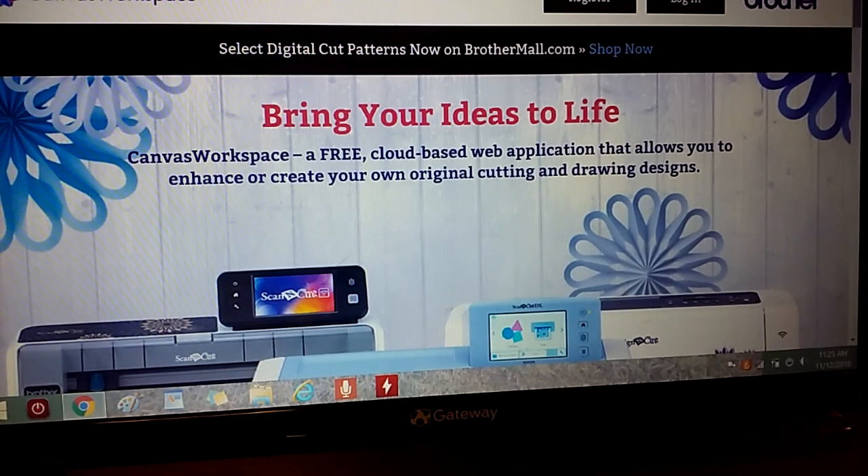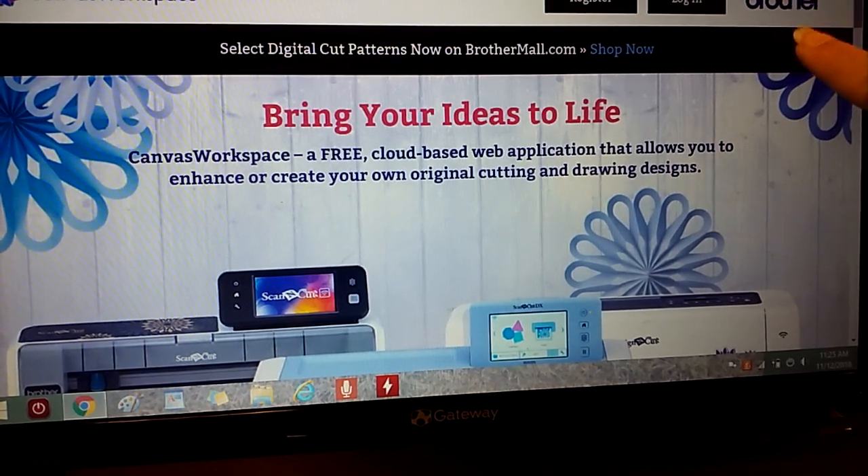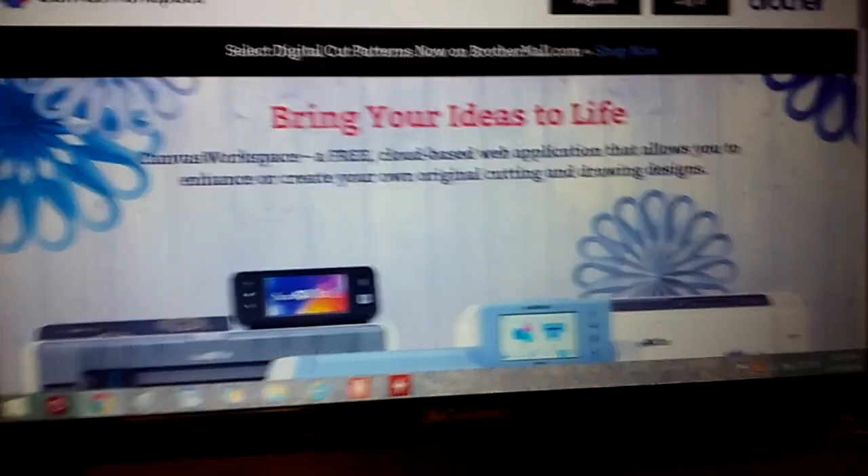This is Gloria from Golden Bucket Farm. I'm the Juicy Lady here on YouTube and today I've come to talk to you about Canvas Workspace, specifically the offline or PC version. Canvas Workspace is design software that is provided by Brother.